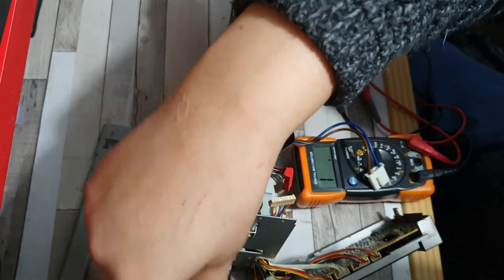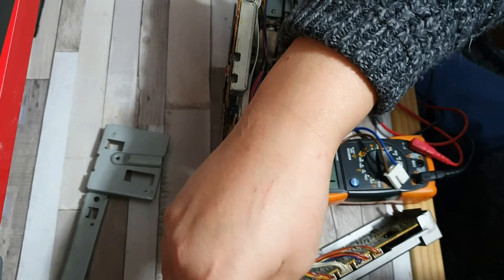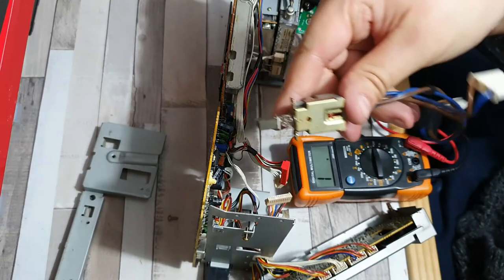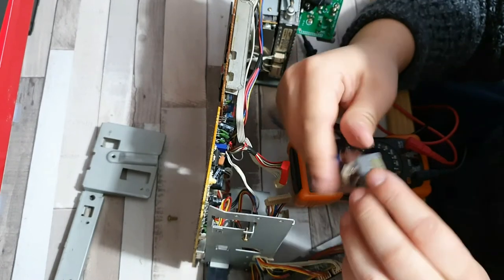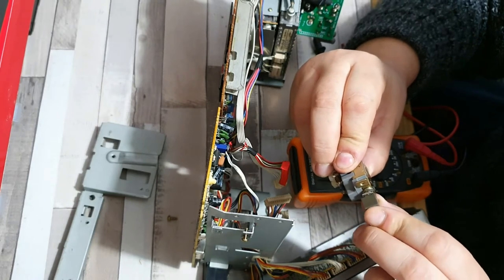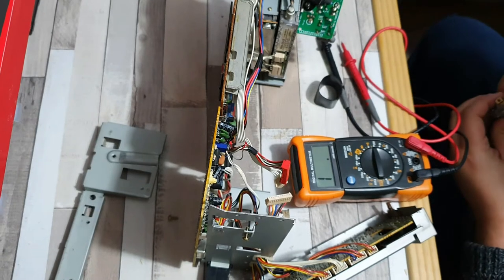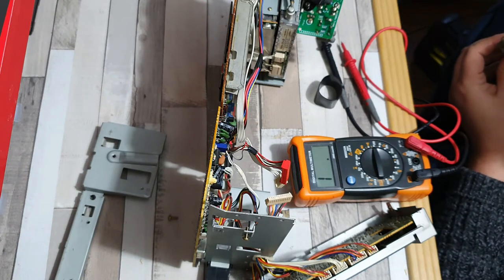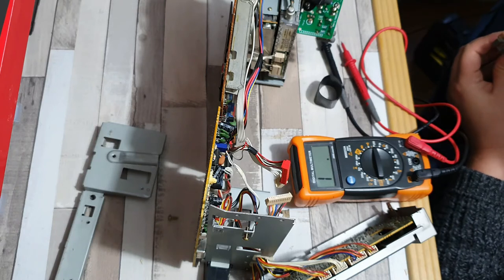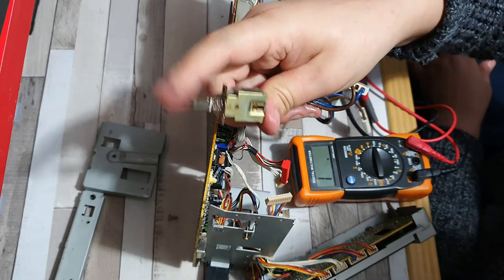That's two screws holding it in at the front — there we go, and that's the switch completely removed. Solder joint-wise it looks okay. What I'm going to do is put in some switch cleaning lubricant inside it, and I'm going to work it backwards and forwards.